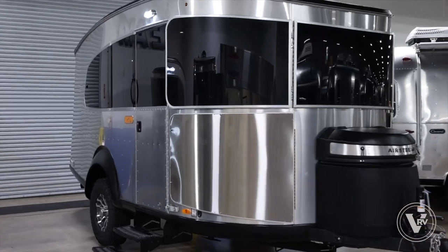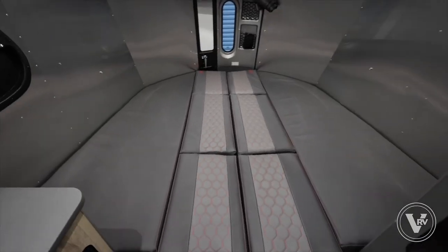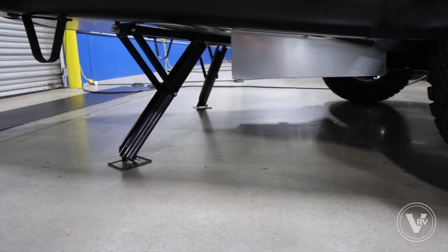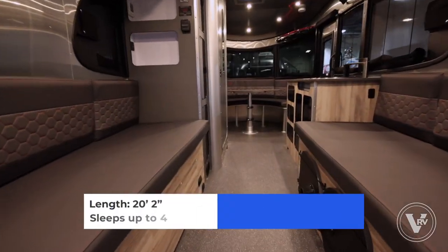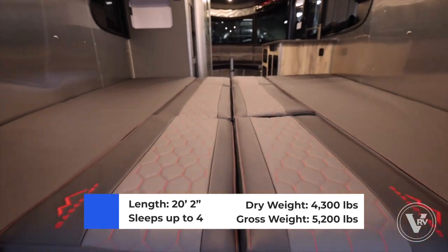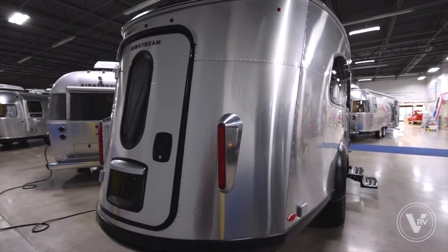The Base Camp is an outdoor adventurer's dream — it's rugged enough to get you off the beaten path but comfortable enough to keep you there as long as you'd like. With Dexter axles underneath and an aluminum superstructure on top, this unit is fully capable of handling the road less traveled. All Base Camps are between 16 and 20 feet long, so they're easy to tow, easy to stow, and they fit into any national park campsite. This is the 2023 Airstream Base Camp 20.